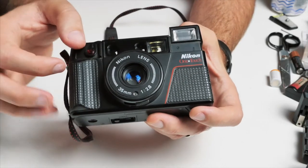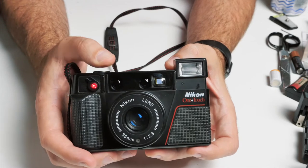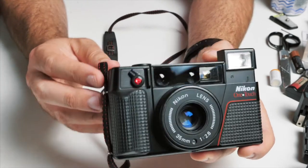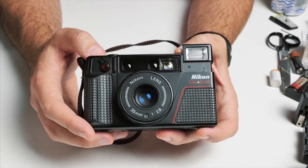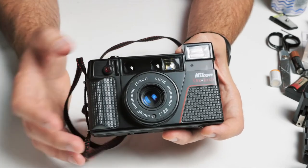There's also a timer function on this camera. You push this over to the side, and when you press the timer, a little red light turns on. Now it's going to take a timed picture. Pretty simple. Turn timer off — done.